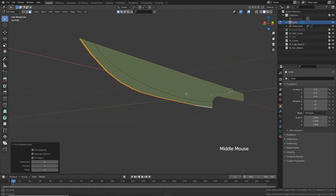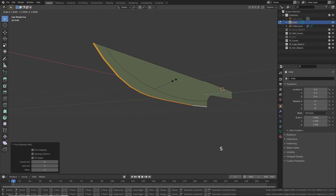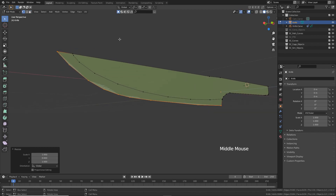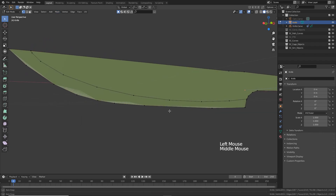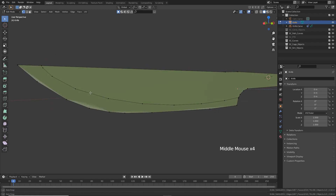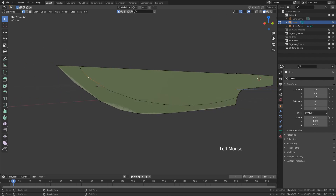Select all these faces up to here. Next we need to scale these down — press S and Y to constrain it on the Y axis and type 0. Switch to vertex mode, and while the points are still selected we need to merge these because the points are actually doubled up. Select Mesh > Clean Up > Merge by Distance. We have some shading problems because of this huge N-gon we just created, so let's create some extra edges. Select this vertex, Shift-select the other one, and then Shift+F.